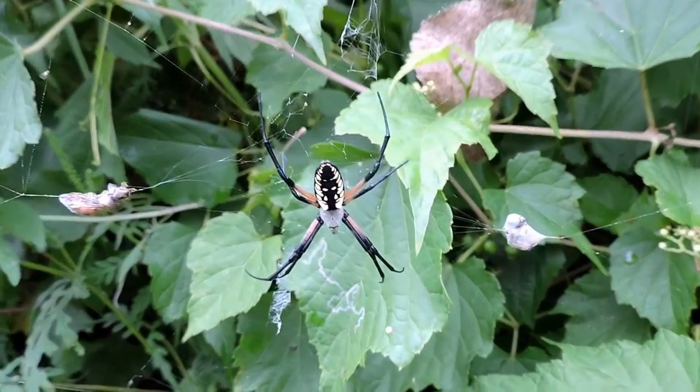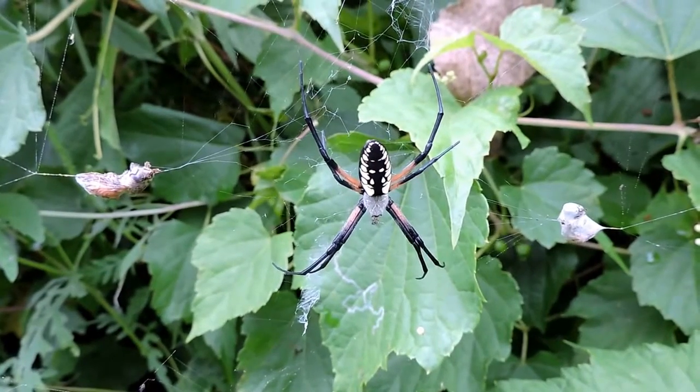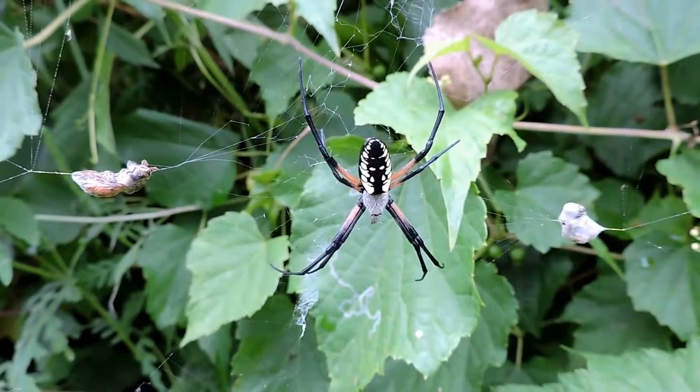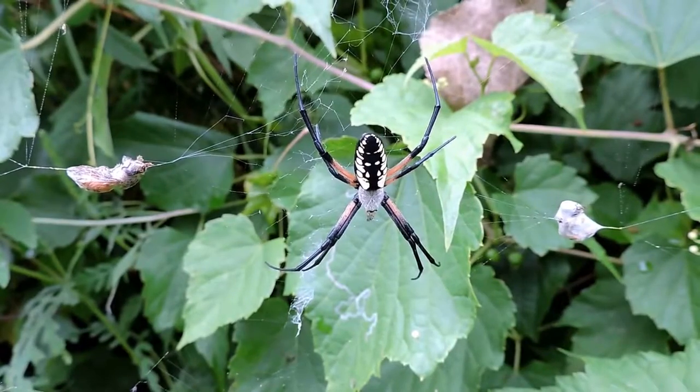Looking around, I don't see a male that's claimed this particular web yet. They live almost — I'm going to call it parasitically — they'll feed off whatever she catches on the web, and this one's had lots of luck. You can see stuff wrapped up in her web already.